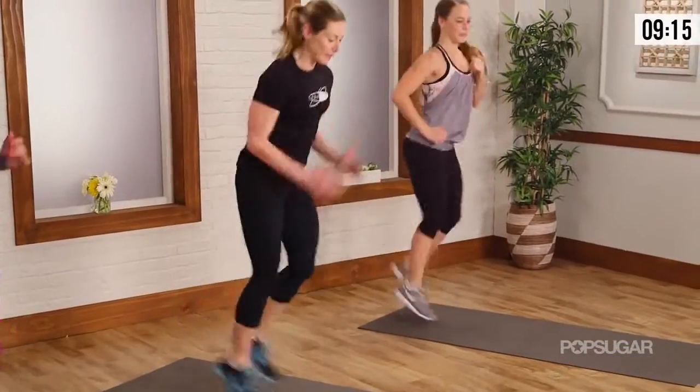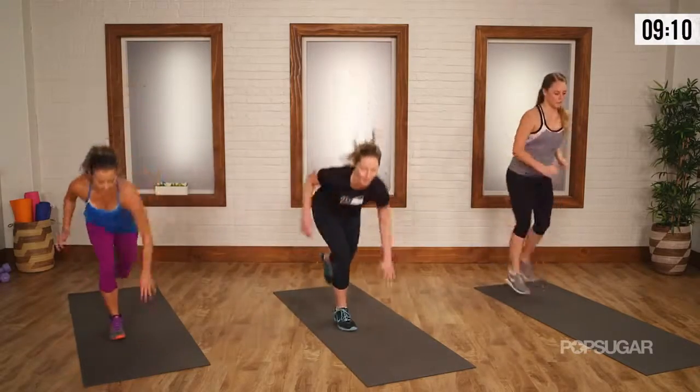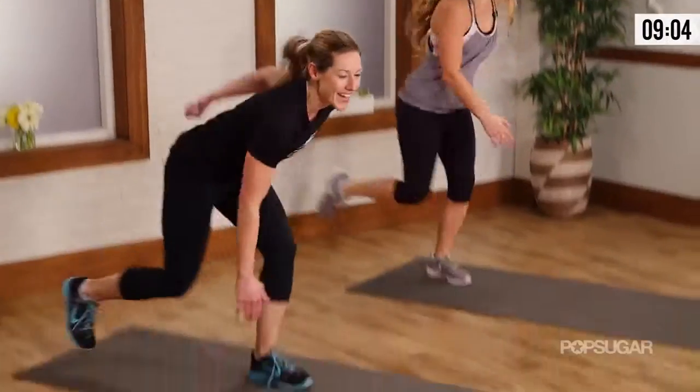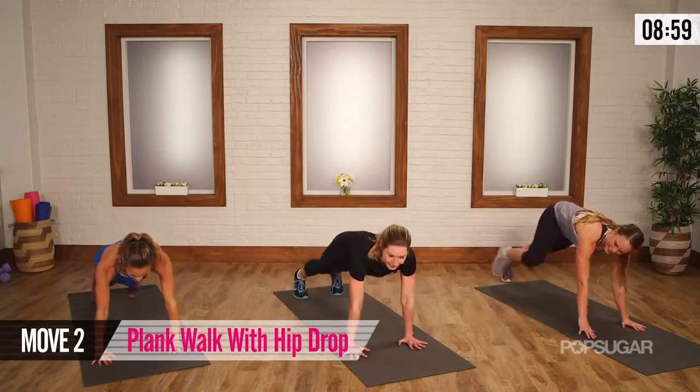This is where we really start to kick it up a notch. You got five, four — strong arms — three, two. And rest. Four seconds. Come on down to the ground, guys. Exercise two.